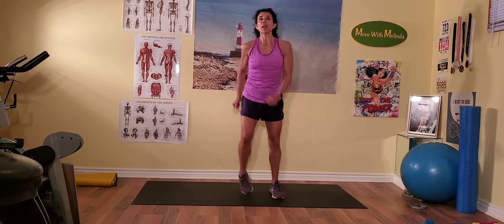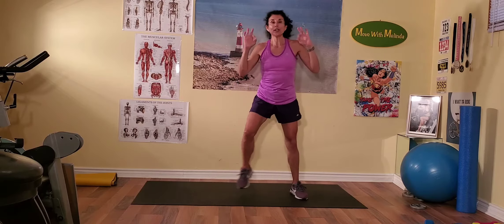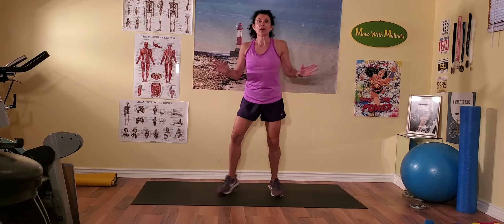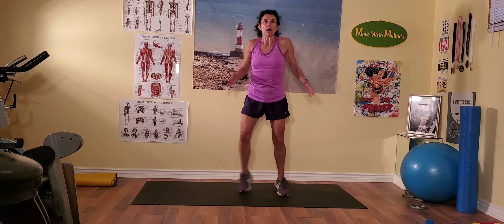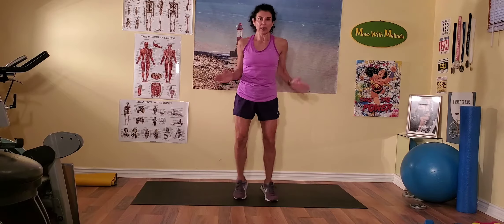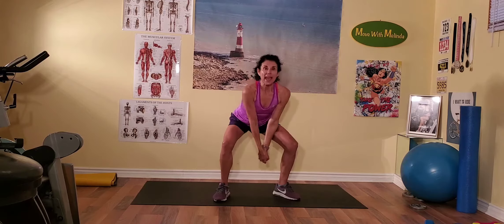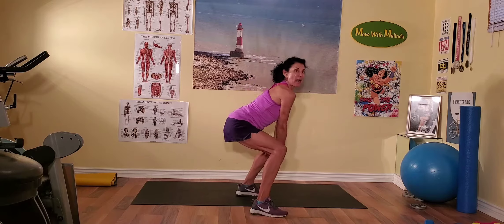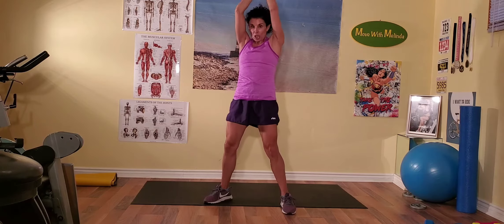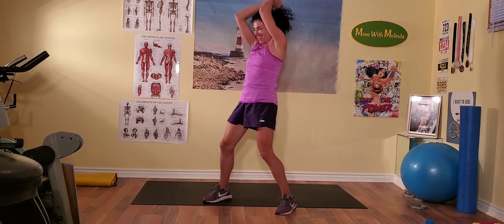Out and in — stepping out and stepping in, that's the first thing we're going to do. Out and in, come on, get on your tippy toes. We're going to cut some trees, okay? Up, down, up, down — come on, bend at the elbows, drop those arms down. Up, up.